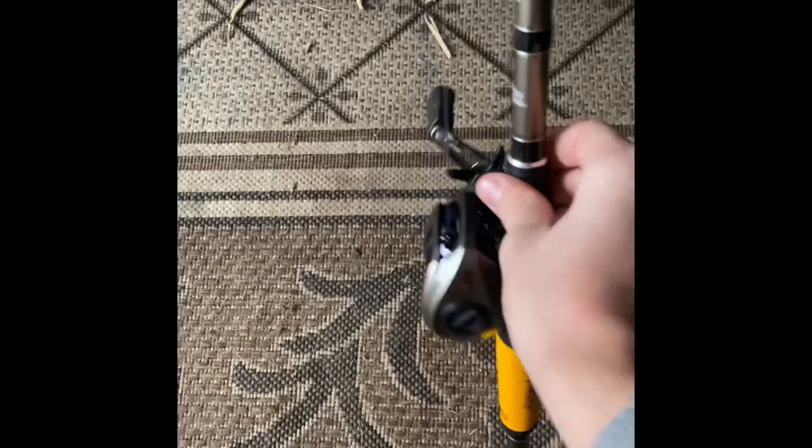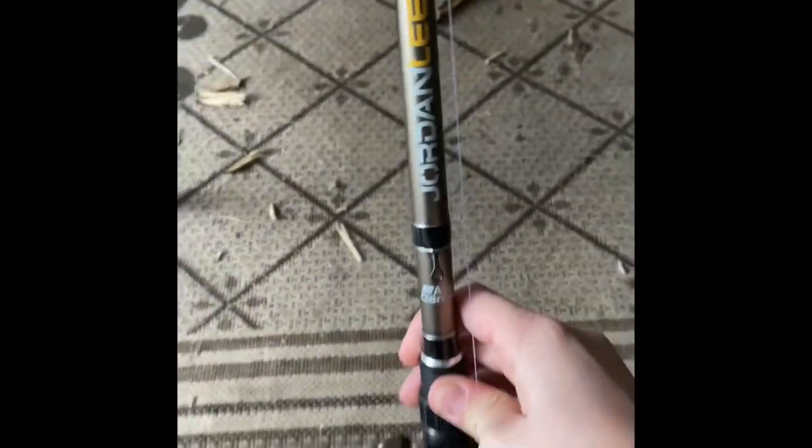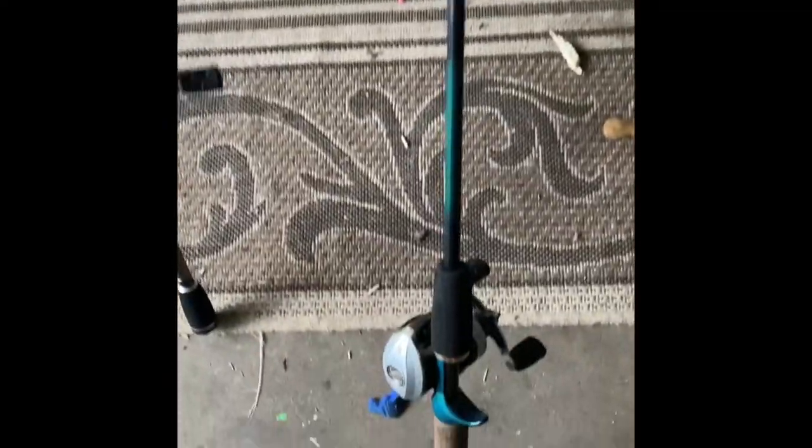This right here is my Abu Garcia Jordan Lee baitcaster combo — I got it for Christmas and I like it so far, it's pretty good. This is my other Abu Garcia that I've had for a pretty long time, and it's pretty good. Those are my baitcasters.